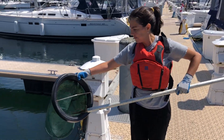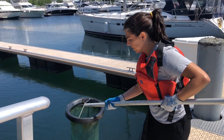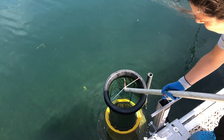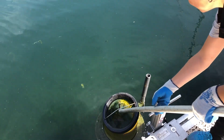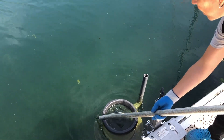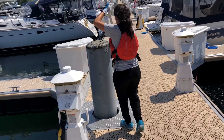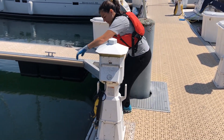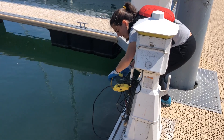Now that you've emptied the contents of the catch bag, it's time to safely place the catch bag back into the seabin. Using your pike pole or your extension pole, hook the empty catch bag back on and slowly place it back into the seabin. Ensure that the black rim of the catch bag is placed properly on the barrel of the seabin. Next, put down your pike or extension pole and turn the power source of the seabin back on.